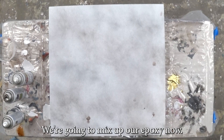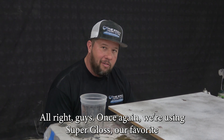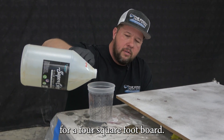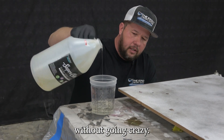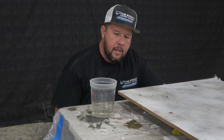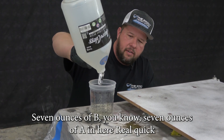We're going to mix up our epoxy now. Once again, we're using Super Gloss, our favorite. Four square foot board is going to be 12 ounces, but I'm going to mix up a little bit more and go by 14 — it's a good measure to have a little bit more than you need. I like to pour B before I pour A, so I've got seven ounces of B and seven ounces of A.